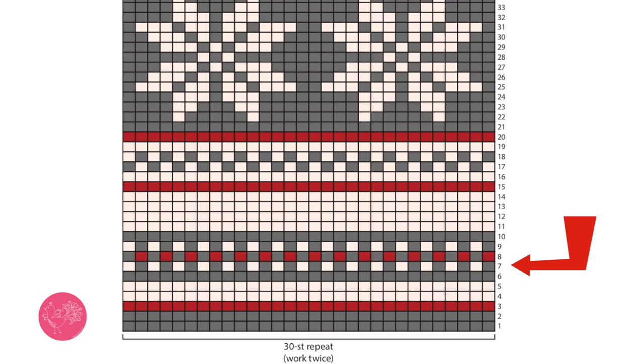Continuing on looking at the chart, you can see that all the colors are represented — color A, B, or C. The first six rows of this chart are just done with singular strands of yarn in each particular color. It isn't until row seven when we start to do some color changes by using Fair Isle. Fair Isle, or stranding, is a technique where you use two or more strands of yarn across a singular row following a chart.